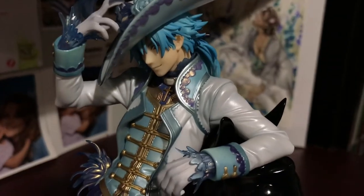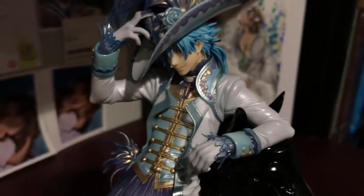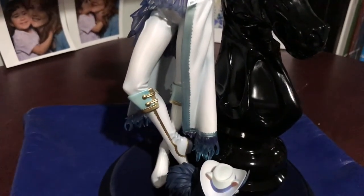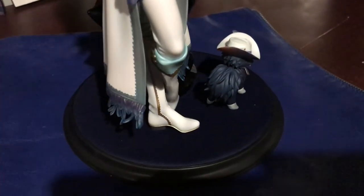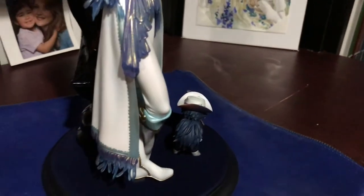The color of his coat is awesome — everything has a shimmer to it. His hand is in a really cool pose. Looking down to the boots again — he's got little heels going on.